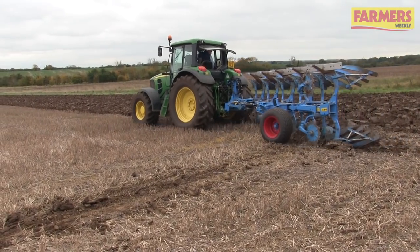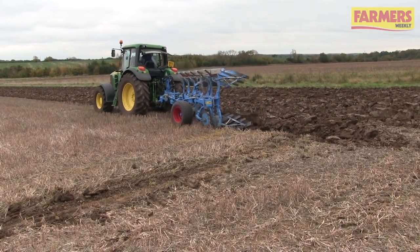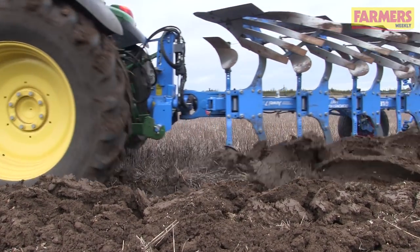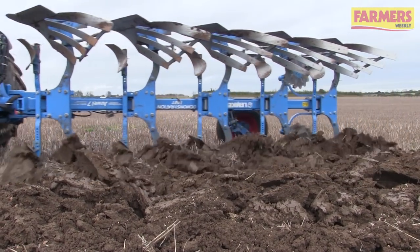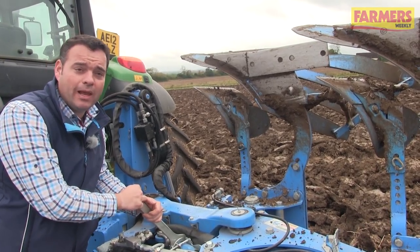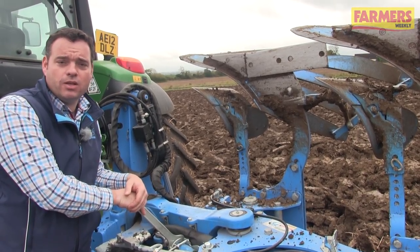One of the final adjustments of a Lemkin plough to ensure optimum working for fuel efficiency and speed of use is the pull point of the plough. We have our opti-quick system where we can adjust the pull line of the plough to ensure that the pull goes through the centre of the back of the axle of the tractor, to ensure a central pull.